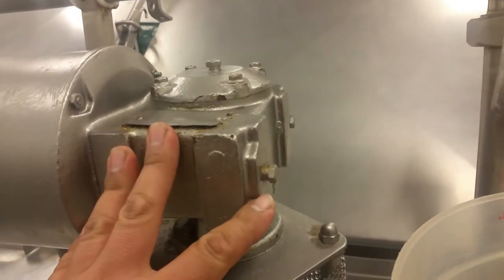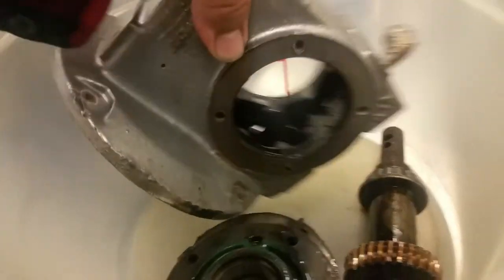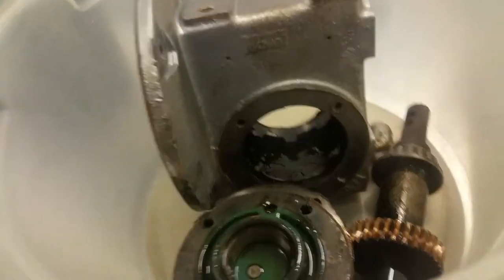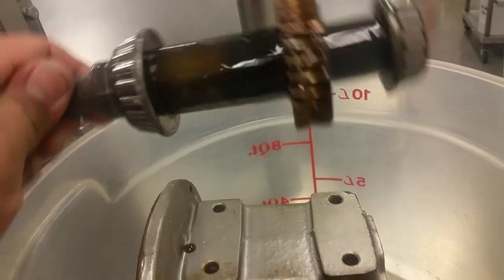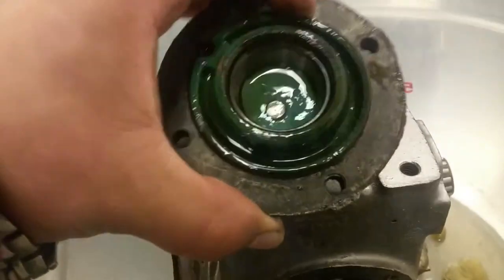So here's the exact same gearbox, and here it is apart. Here are the gears and the bearings — the bearings are still good, but this bearing is shot.